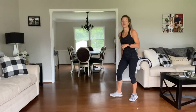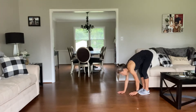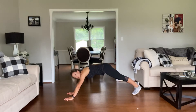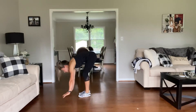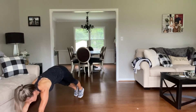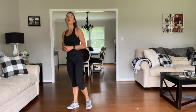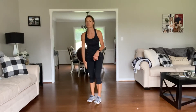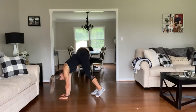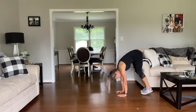Our first exercise is inchworms. You're going to start with your hands and feet both on the ground. You're going to walk your hands out as far as you can, and then walk your toes to your hands. Keep going forward — hands out as far as you can and toes in, going across the floor. Then you would tag the next person, or if you have just a short space, you can take them in reverse — walk your toes out and walk your hands to your feet.